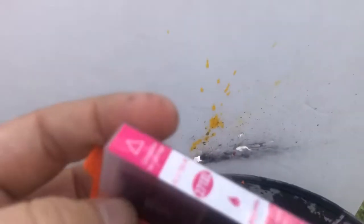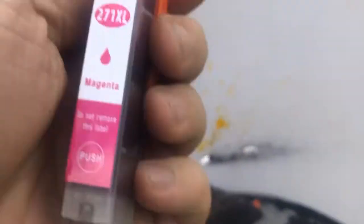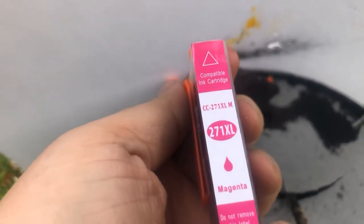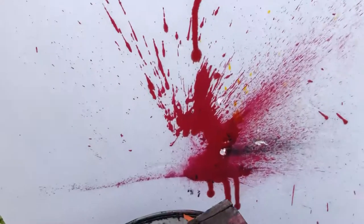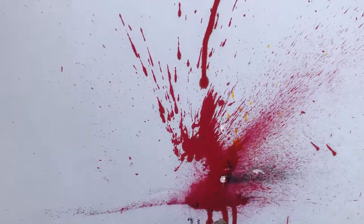Now we're gonna try magenta — well, it looks like purple to me — and see if we can paint a little bit with that. Yeah, that's what I'm talking about! That's painting pictures with pellet guns right there.